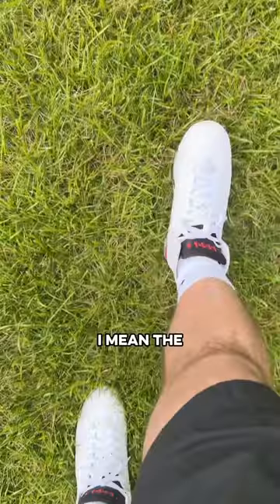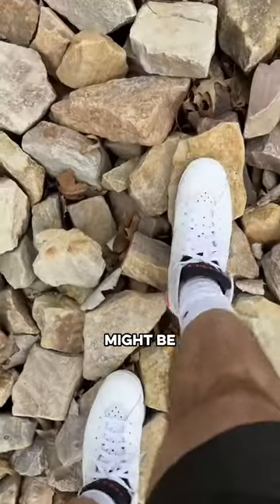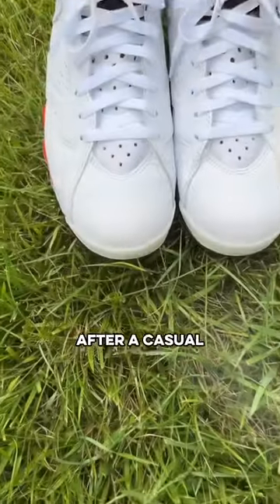The shoe looks great right out of the box. The Jordan 7 is an iconic silhouette, especially in this mostly white colorway for the summer, but the all white on the upper might be the thing that holds these back, because some of the creasing was definitely starting to come through. Let's see how they did after a casual day of wear.